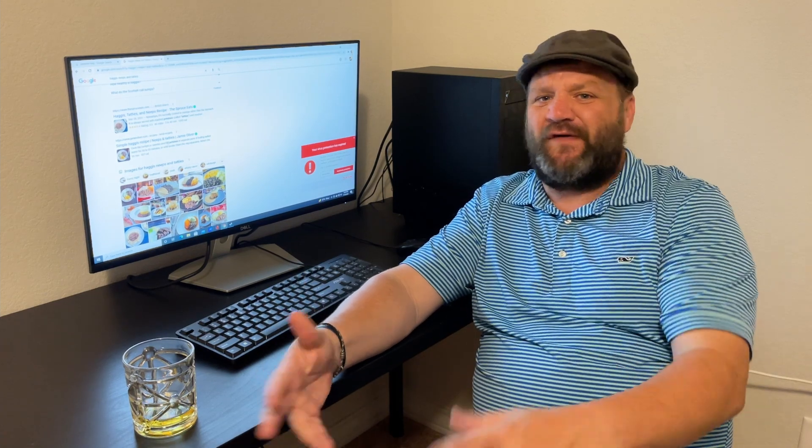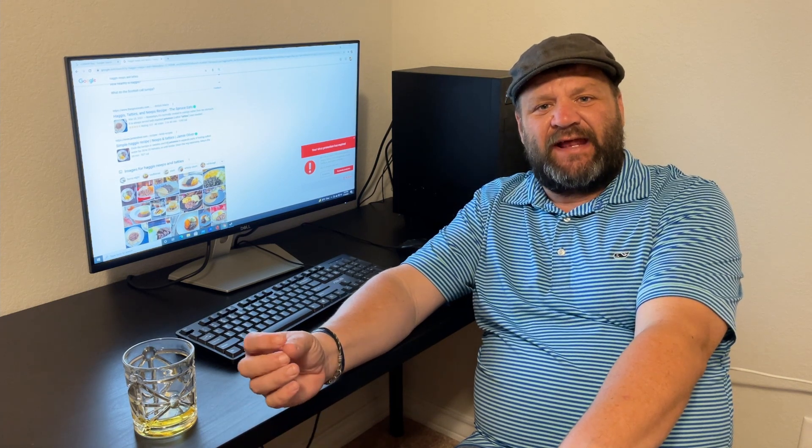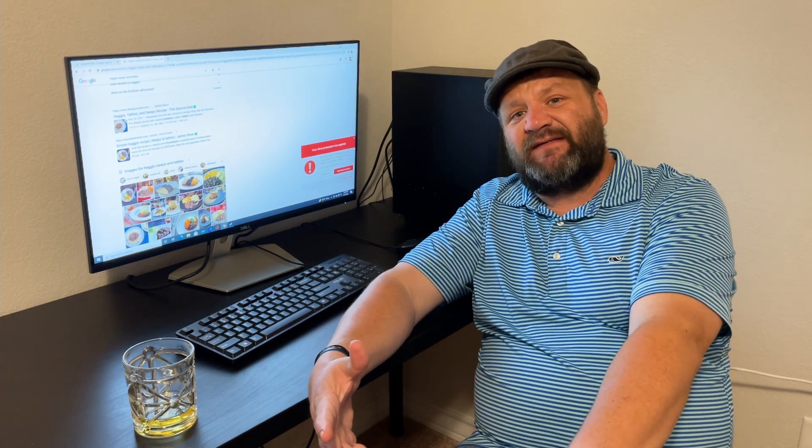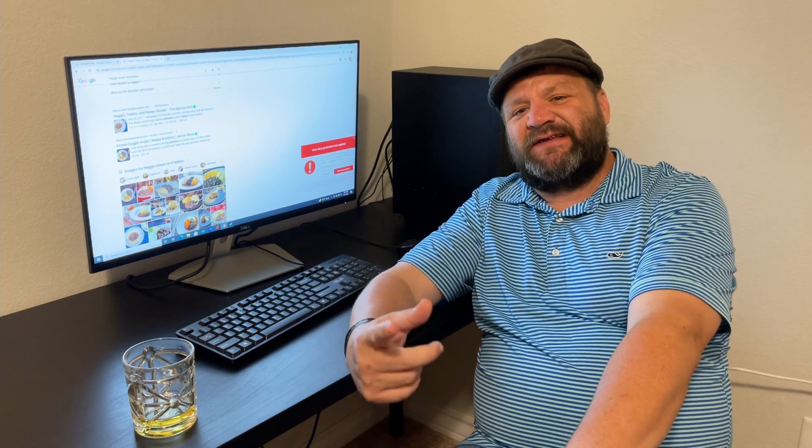Think ground lamb, ground beef, mixed with oatmeal — very similar to a meatloaf you might get in the States, but adding a little cinnamon, a little nutmeg, so Christmassy flavors to a meatloaf, but with pinhead oatmeal, or steel cut oats as we call it in the United States. So that's what we're going to be making today.